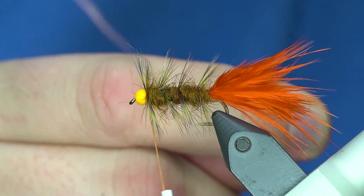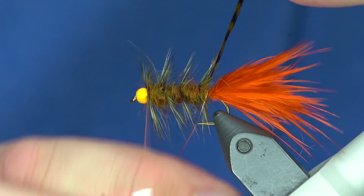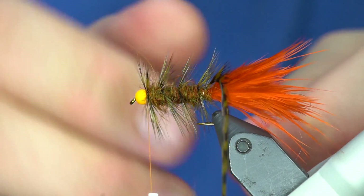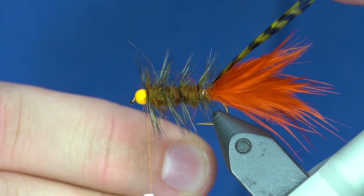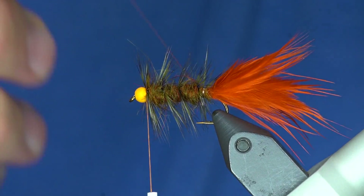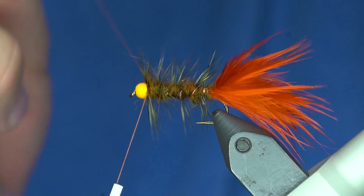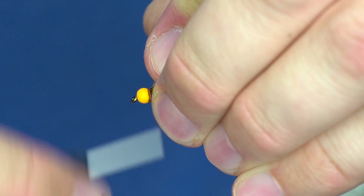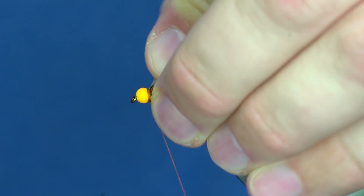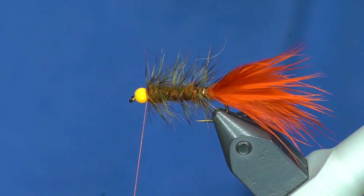Before I tie this off I hold the hackle toward me and move the wire away from me, then come and hold that straight up, reach under, and grab the wire to trap it down. For maximum durability, do two wraps of wire right next to each other, then grab it and yank - it will break right off. As I come up through the hackle I'll trap down a few fibers, just wiggling through. Now we're reinforced - pinch everything back with my fingers, give it a little even head, rotate that wire and break it off.